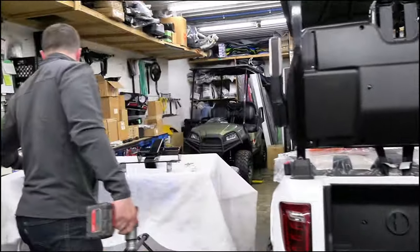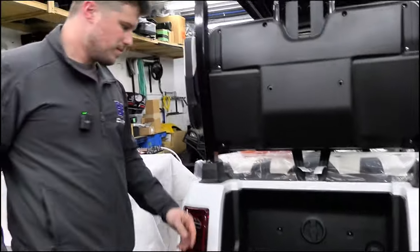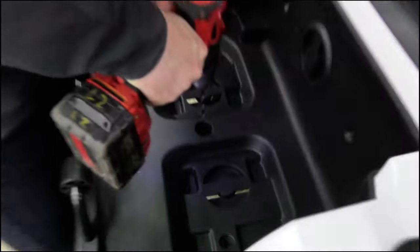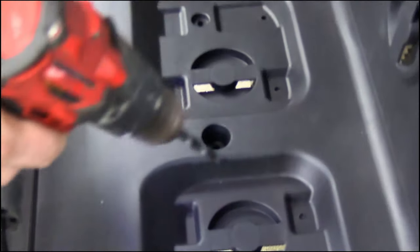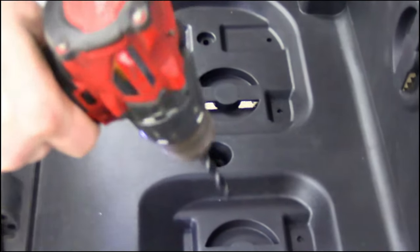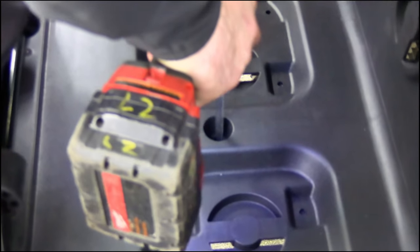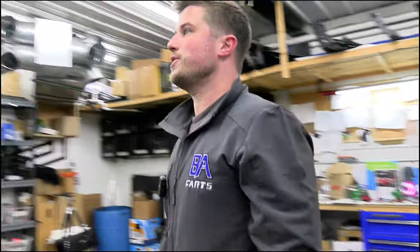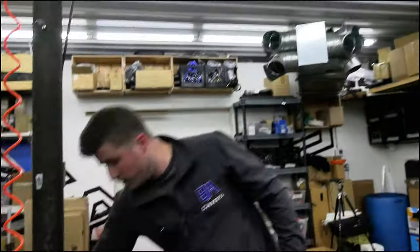All you need is a drill and a 3/8 drill bit to enlarge the holes. Since there's already a hole drilled, the drill will grab a little bit, so I'm going to start the drill before I go into the hole — it makes it go a little smoother. If you have a compressed air line, you can blow the debris out of the way to keep it clean.